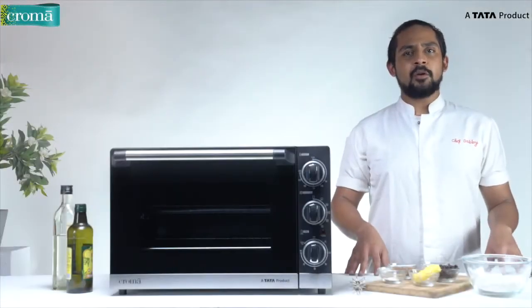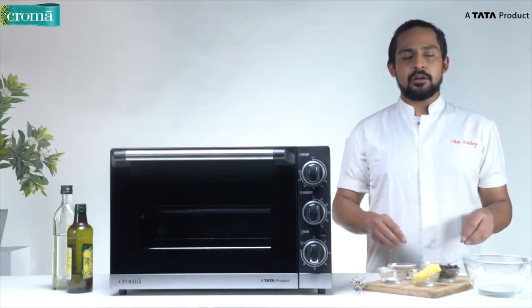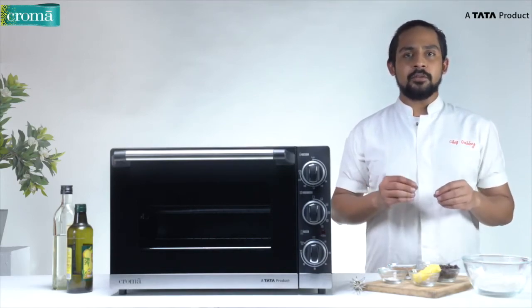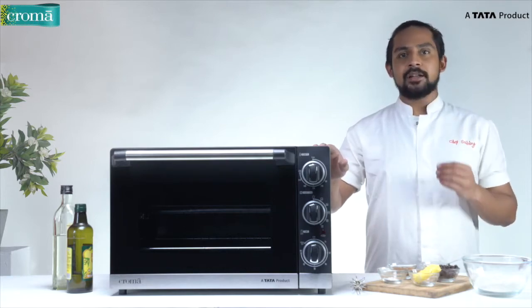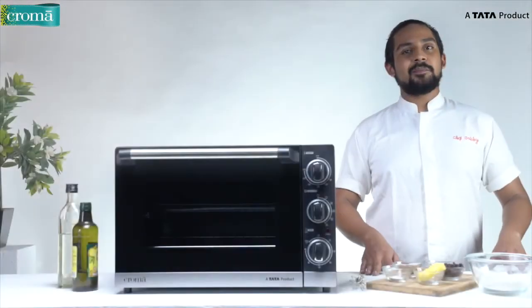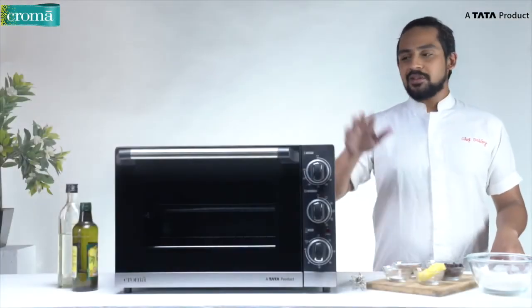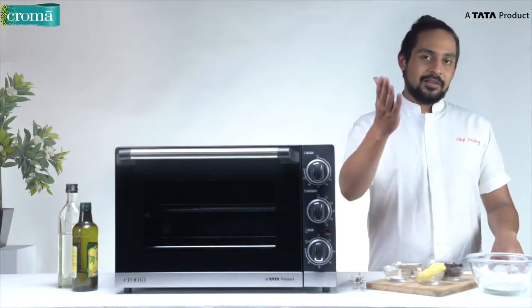Now let's know a little bit about the preheating process. To bake or roast any product it is very important to preheat your oven. The Chroma OTG takes 15 to 20 minutes at your desired temperature before you cook any food item. So now let's make some chocolate chip cookies using the Chroma OTG oven. The ingredients required for this recipe are shown on your screen.